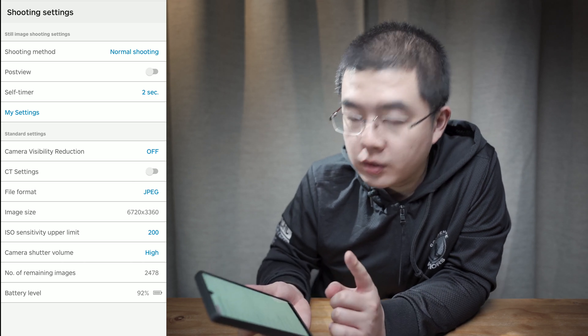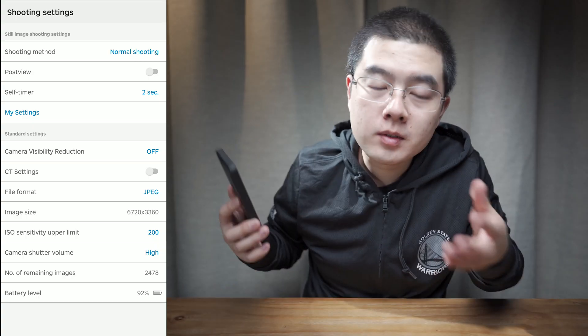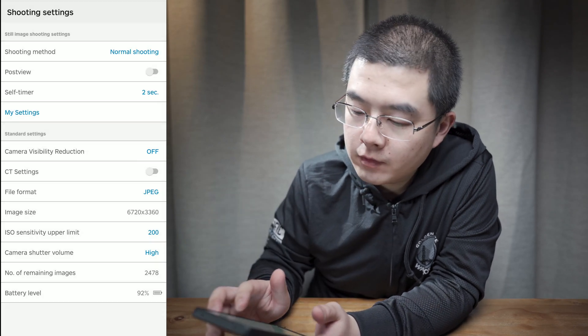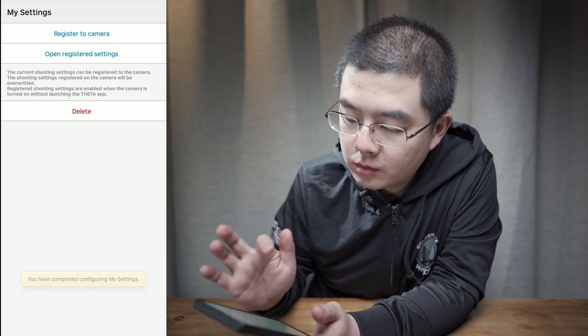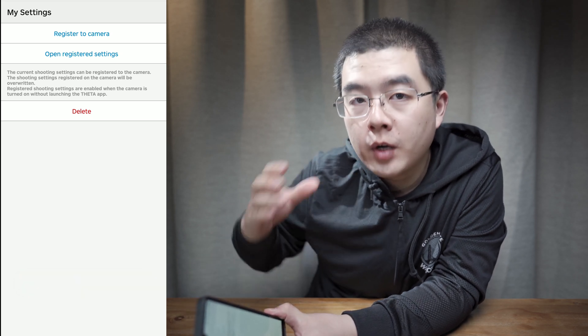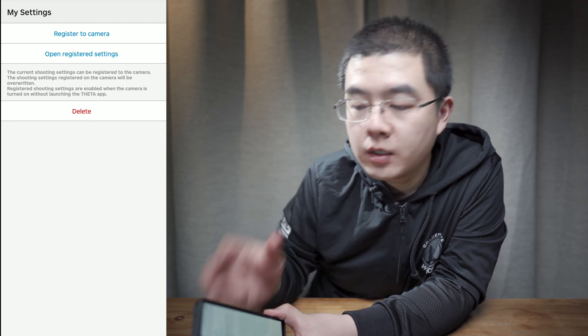The great thing about the Z1 is that we now have an ISO sensitivity upper limit. I want the best possible quality straight out of the camera. Set the camera shutter volume to high, and the self-timer to two seconds. Then go to Settings and register to camera. Next time you open up your Z1, it will automatically start in handheld HDR mode with a two-second timer.